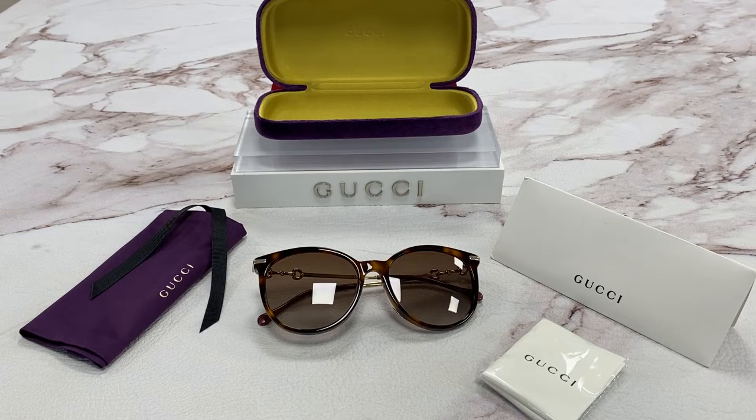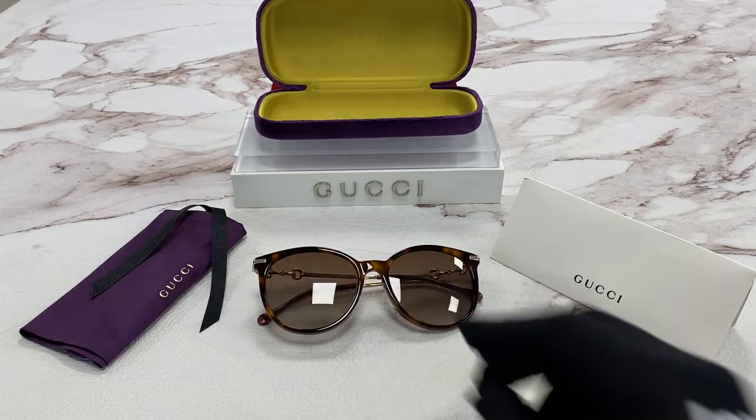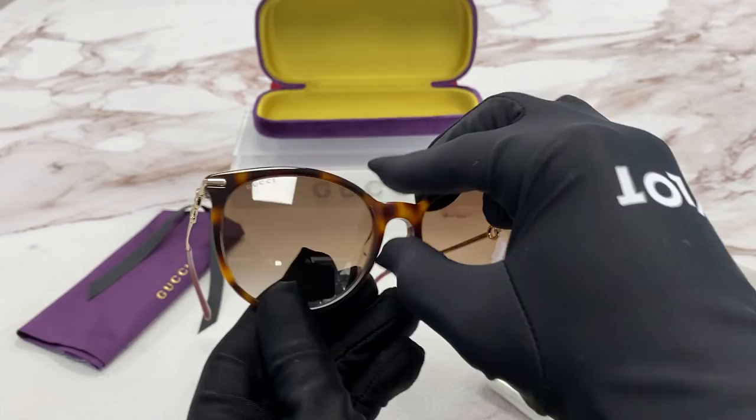Hi, I'm Dylan from Joylot. I'll be demonstrating our Gucci model GG0885SA. The color of the frames are Havana and the lenses are brown.